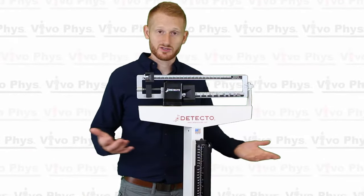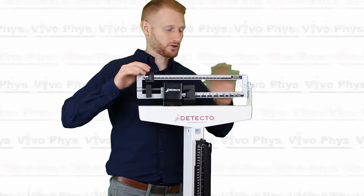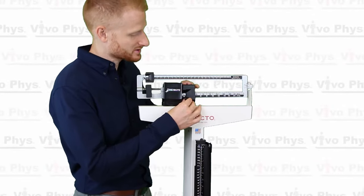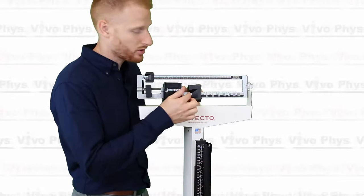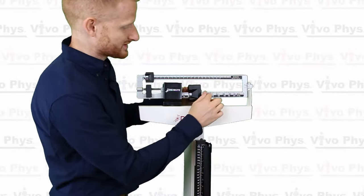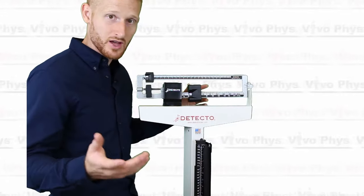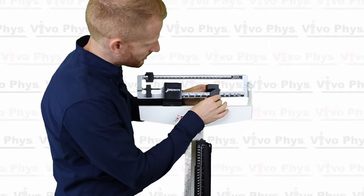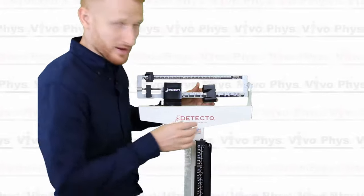Once you're ready to weigh somebody or something, you have them step onto the scale and then you start to move these black weights across the beam of this scale. You're going to start with the bigger weight first, and as you're moving it, you notice there's sort of a point on this left side. That point is what you're trying to line up with the weight on the beam here. The top is pounds, the bottom is kilograms. I'm going to do pounds today since that's what most students watching this will be using. So I'm going to move this to about 150 pounds.